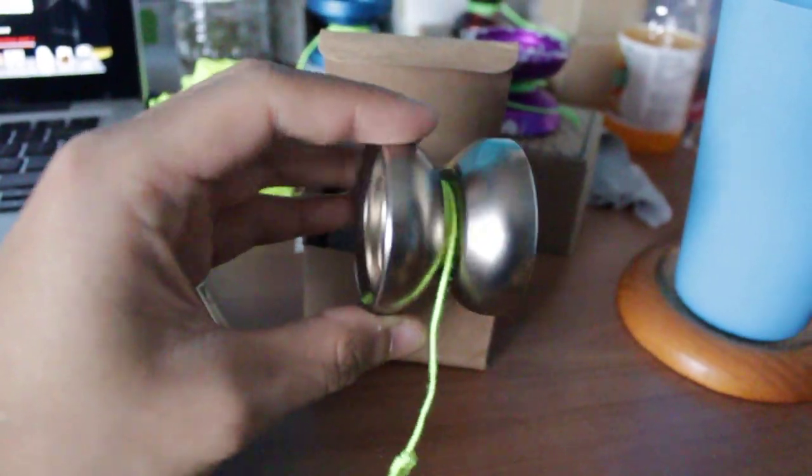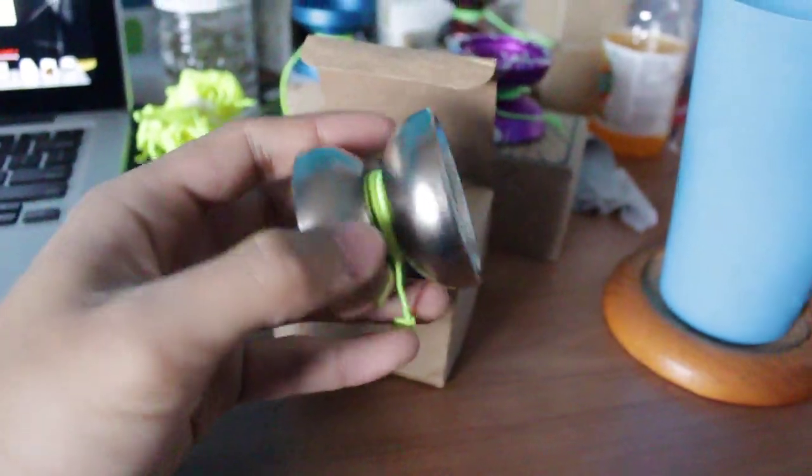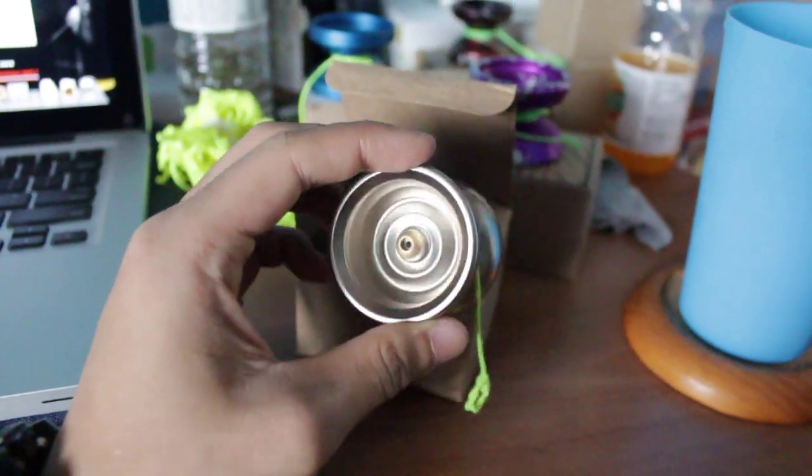It looks a lot like a Woolly Marmot. I was at a yo-yo club yesterday and they were comparing it — it looks almost the same, it's just kind of the inside that's different.